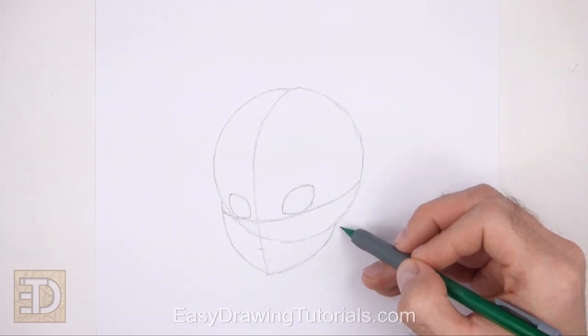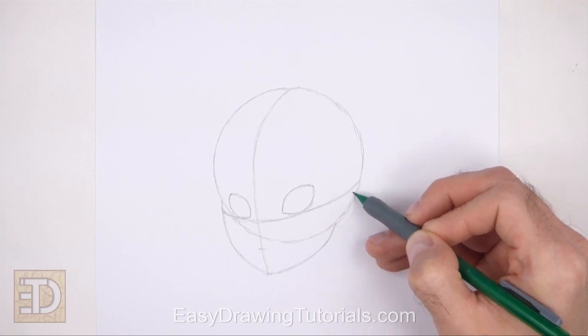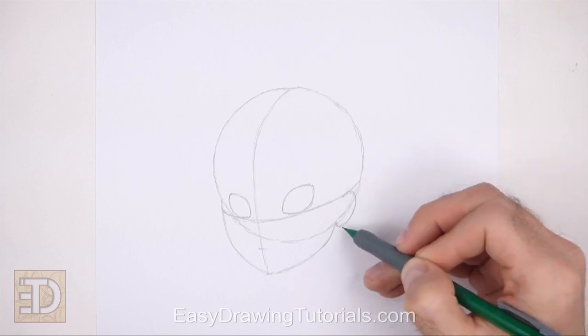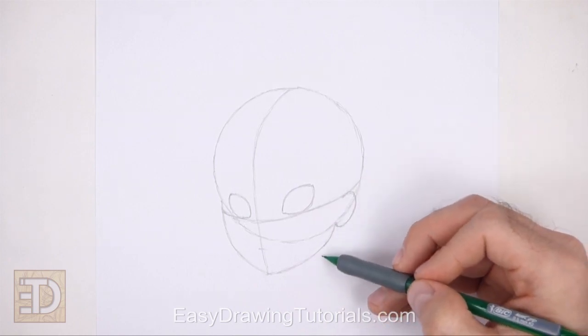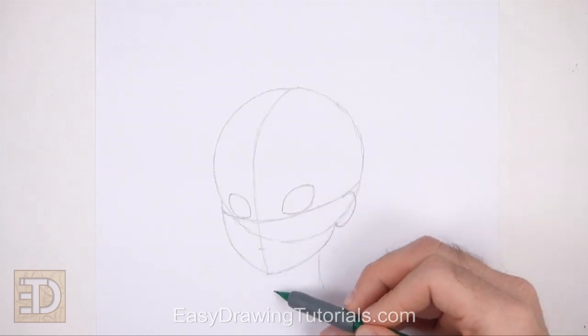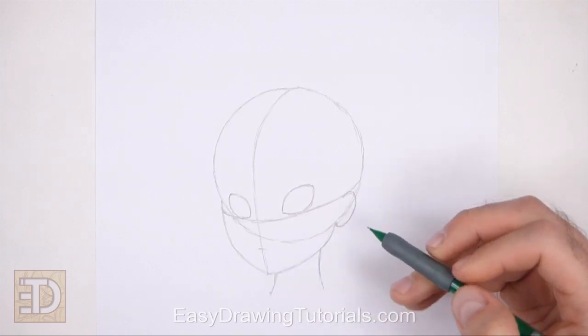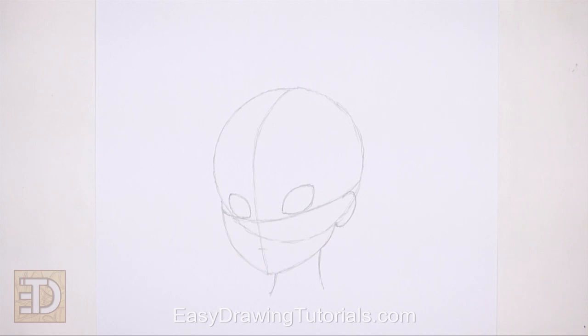On the right side of the head, draw a curved line as a guide for the ear. The ear should be similar to a backward letter C. Under the head, draw two vertical lines as guides for the neck. Don't draw the lines too far apart. And that's it for the guidelines.